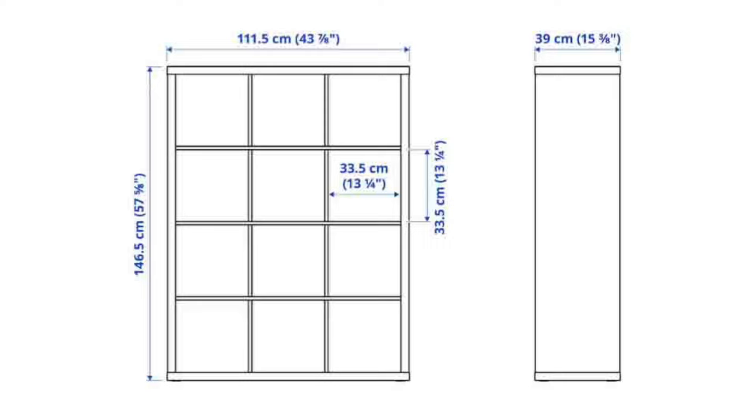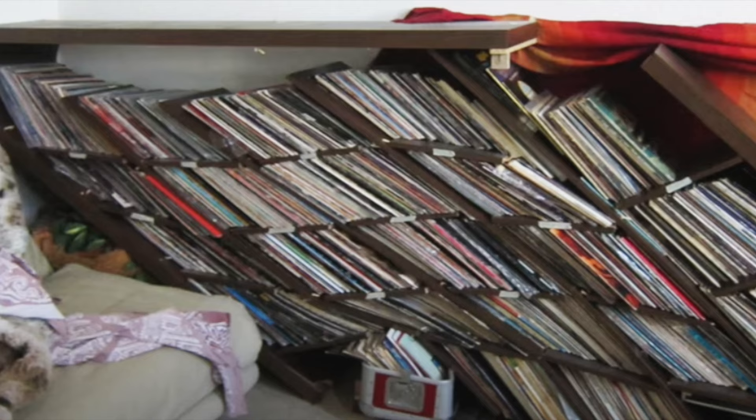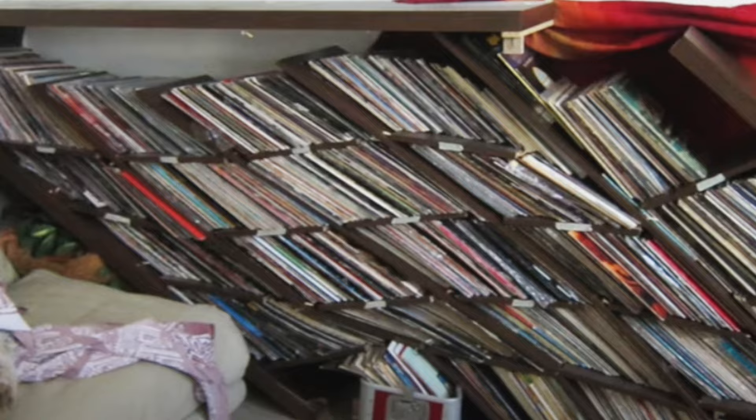Helpful hint number one. When you put your Kallax unit together, regardless of what size you've chosen, you're going to see that the outer frame consists of two pairs of boards. It's critical that the solid board be on the bottom and on the top of the unit. You don't want to do it the other way around or you'll end up with a disaster. Refer to your instructions carefully.